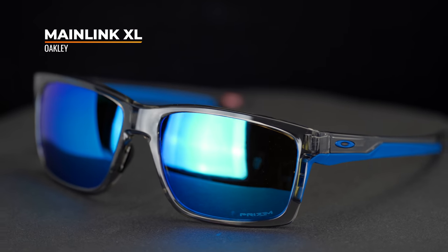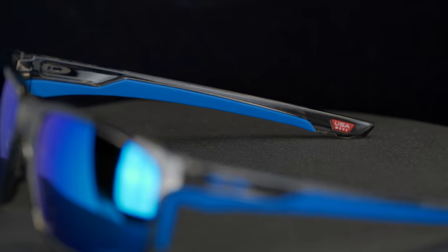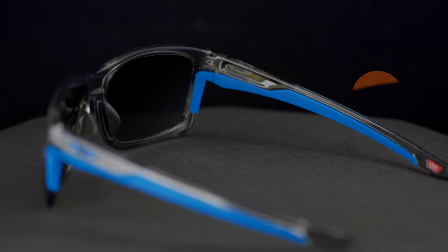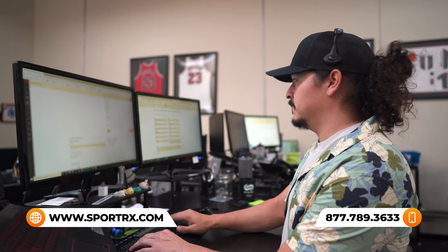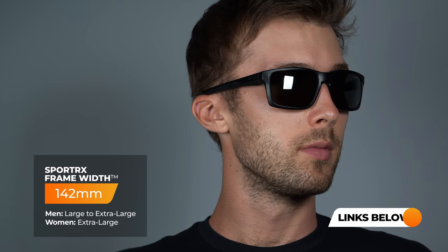Moving on to the Mainlink XL — again, XL in the name indicates that there is a smaller version of this frame available, similar to the Holbrook XL. This is really great for bigger heads. Kind of like the Portal X, you have that very casual laid-back look, but you still have tons of Unobtainium grip on the nose pads as well as the temple arms, which really increases the overall versatility of this frame. It does have a flatter frame front, which gives it that casual look, but it also means it can hold higher prescriptions a bit easier than some of these SportRx wrap-around frames. If you have a higher prescription, this is a great option — you can always contact our certified opticians and they'll let you know. The Mainlink XL has a SportRx frame width of 142, translating to a men's large to extra large and a women's extra large. We do have a separate review about the Mainlink XL if you want to learn more.